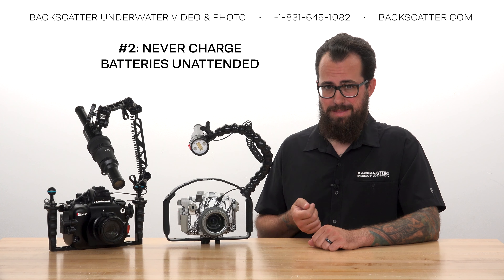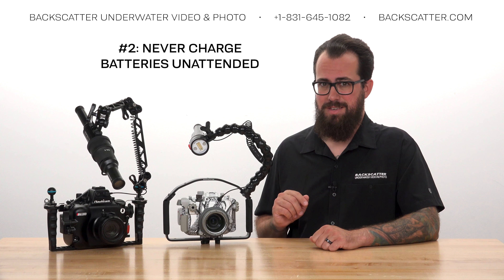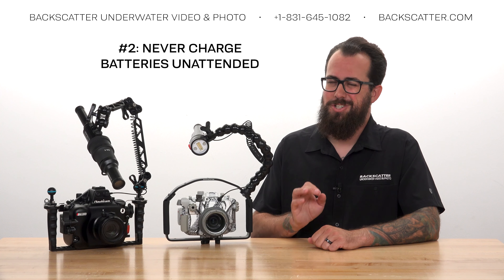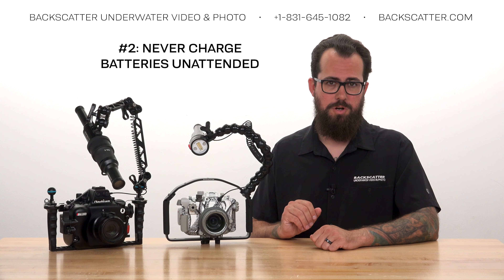This goes for any lithium-ion battery, not just these. Problems when charging are very rare, but they can also be very dangerous, so make sure you're around just in case there's an emergency while charging.